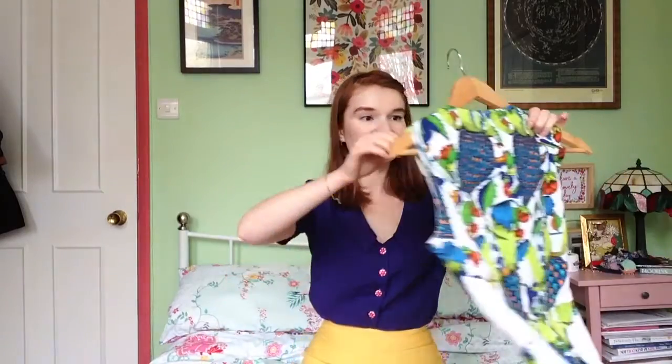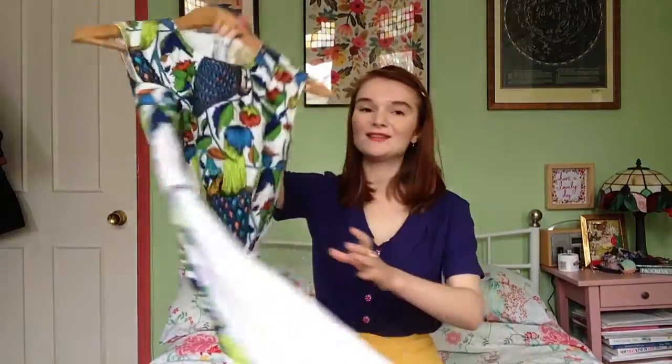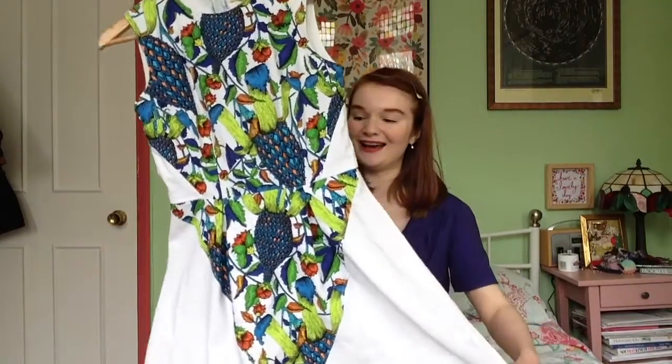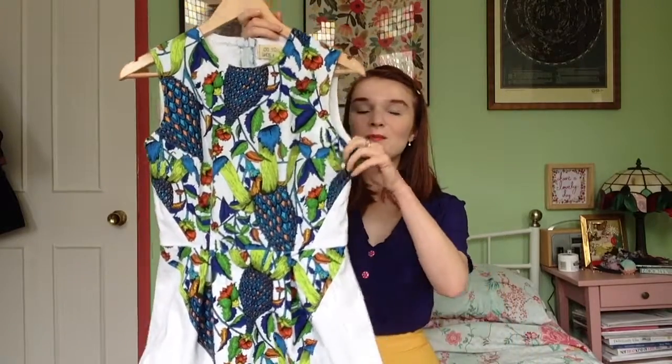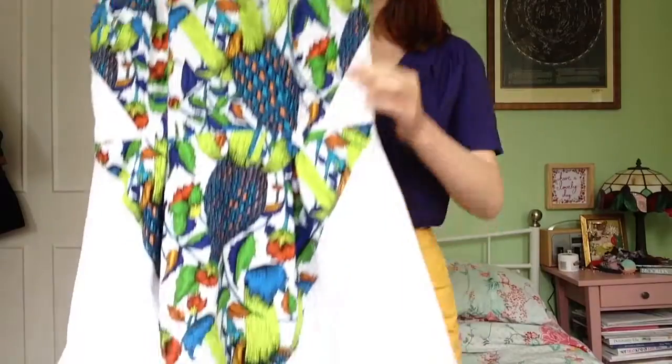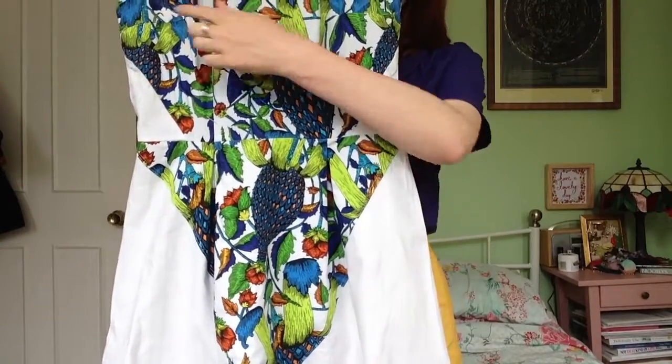I also drafted my own neckband and a little skirt panel, which is on the back as well. The neckband is only on the front. Another summery version is this one — the lining hasn't been finished properly on this one, so please excuse that, as it's from before I knew how to do it correctly. But the rest of the dress is fine, and I'll put a link to the blog post below about how I achieved this look.